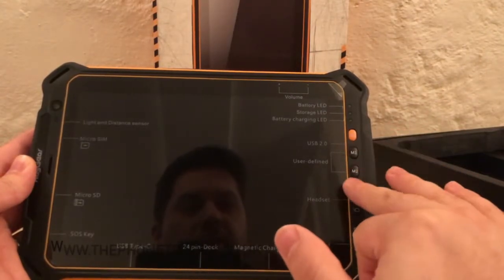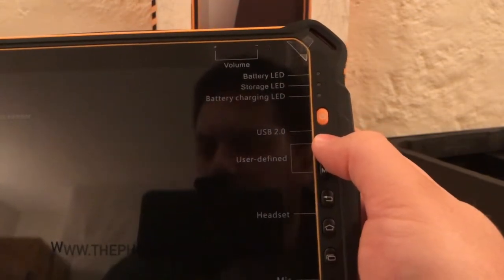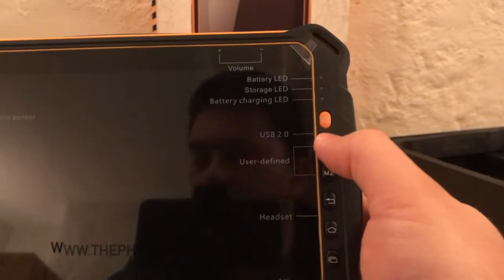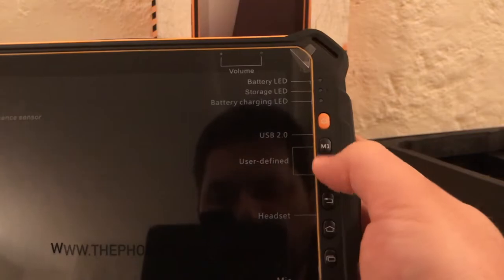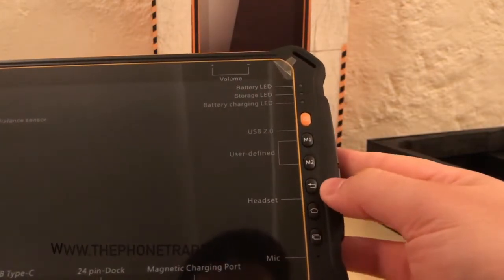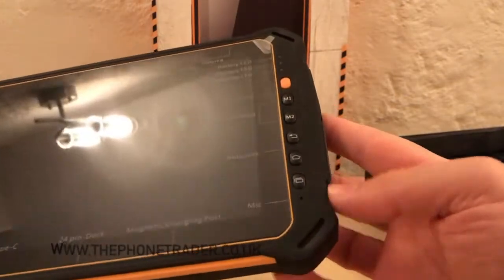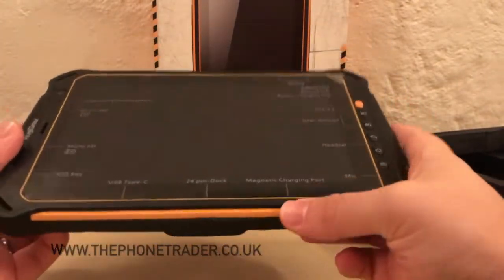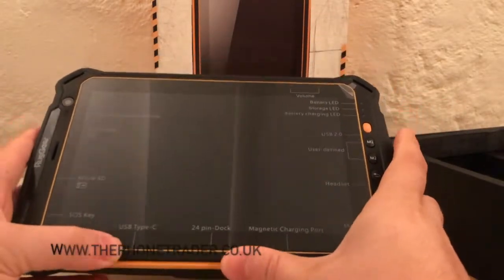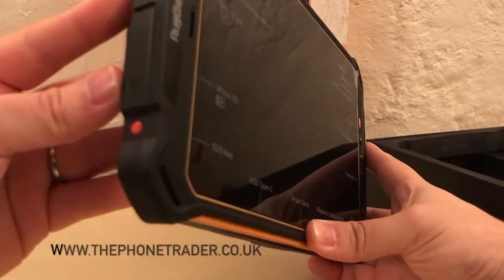They can be user defined, so you could set up a shortcut — for example if you're using it in a work environment, that could be a shortcut to the intranet or a workforce management tool. As you'd expect with any Android phone, you've got the return button, the home button, the menu, a microphone, a magnetic charging port which is very useful, a 24-pin dock, USB Type-C, and an SOS key.